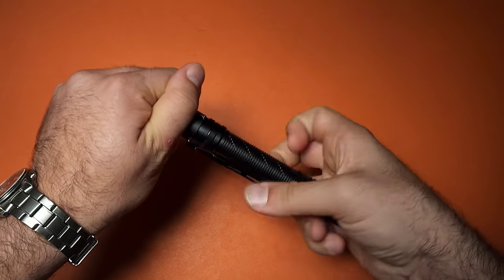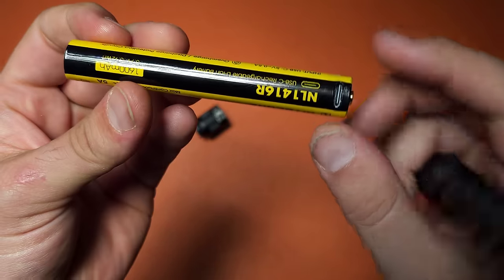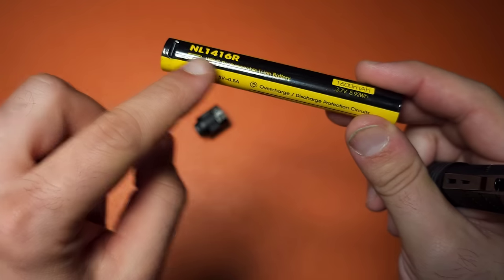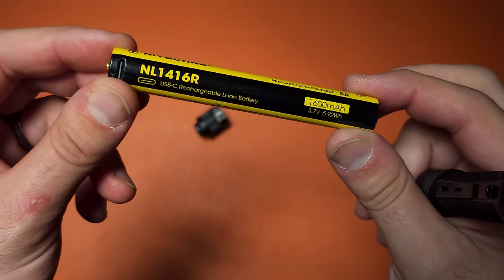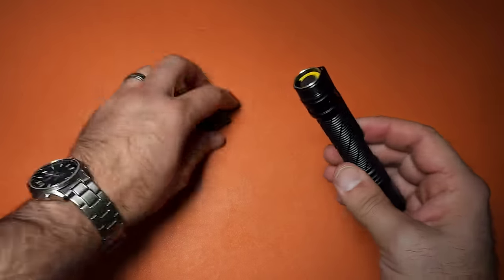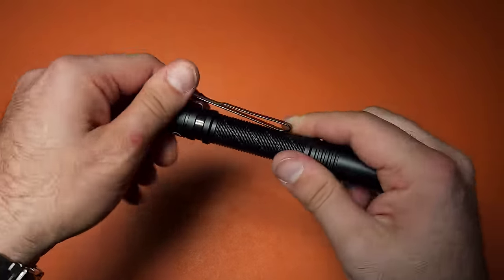I should show the battery it comes with. You can see the Type-C port — it is basically a double 14500 in one package. You don't want to use two 14500s in series, and this battery kind of fixes that problem. This actually comes included with the light, so it's part of the price you're paying when you purchase it.